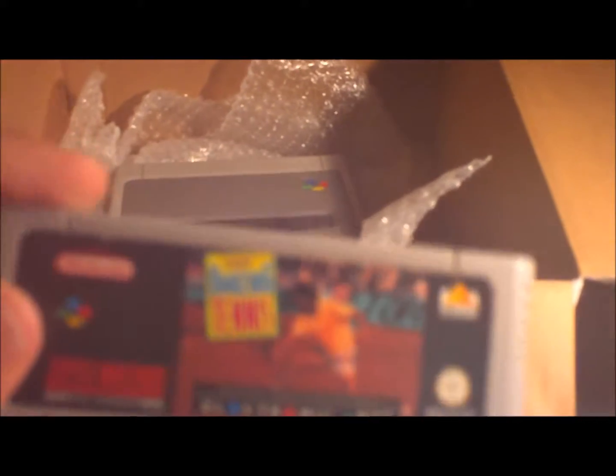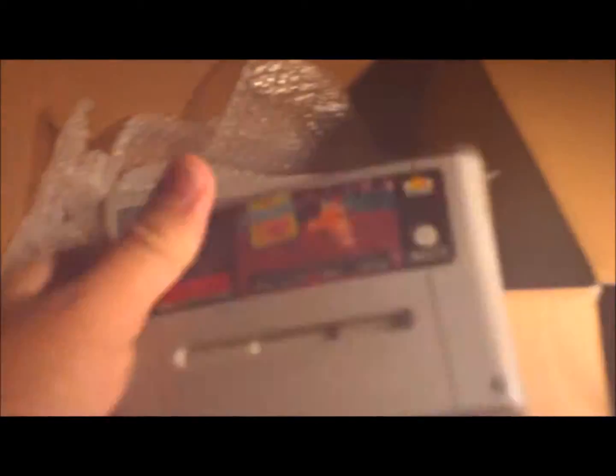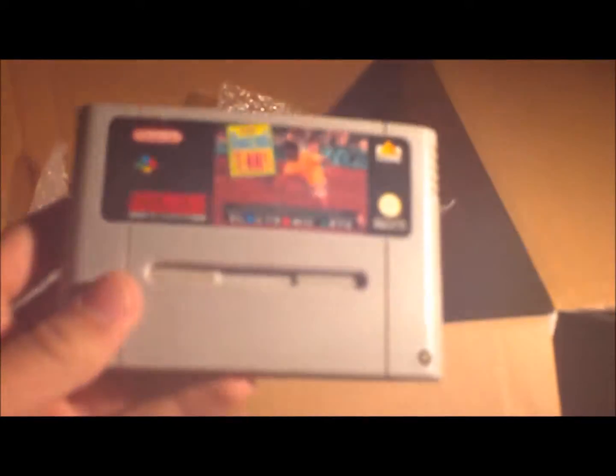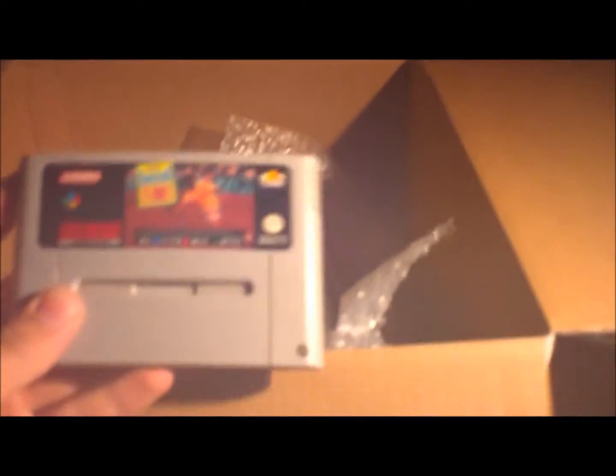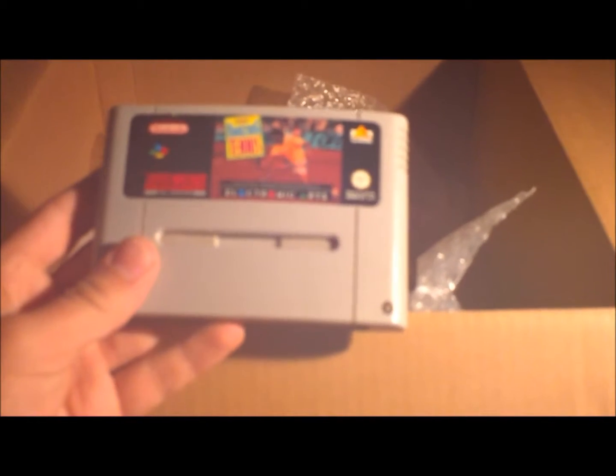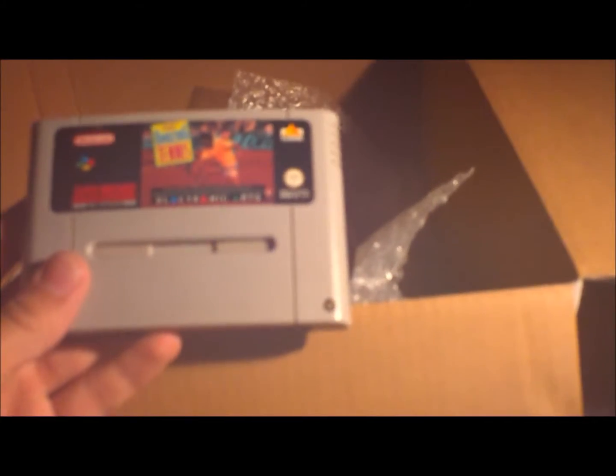I also bought a game separately because it came with no games. I got a tennis game — the camera's really bad, I should be getting a new one around Christmas. It's called Amazing Tennis. I even like the cartridges more in the American style. It was only 15 pounds, so that's really reasonable.